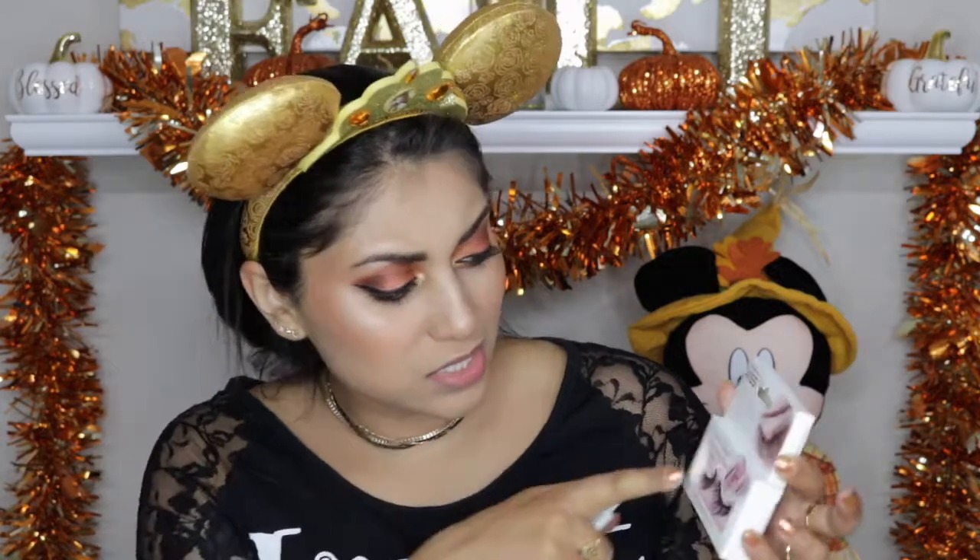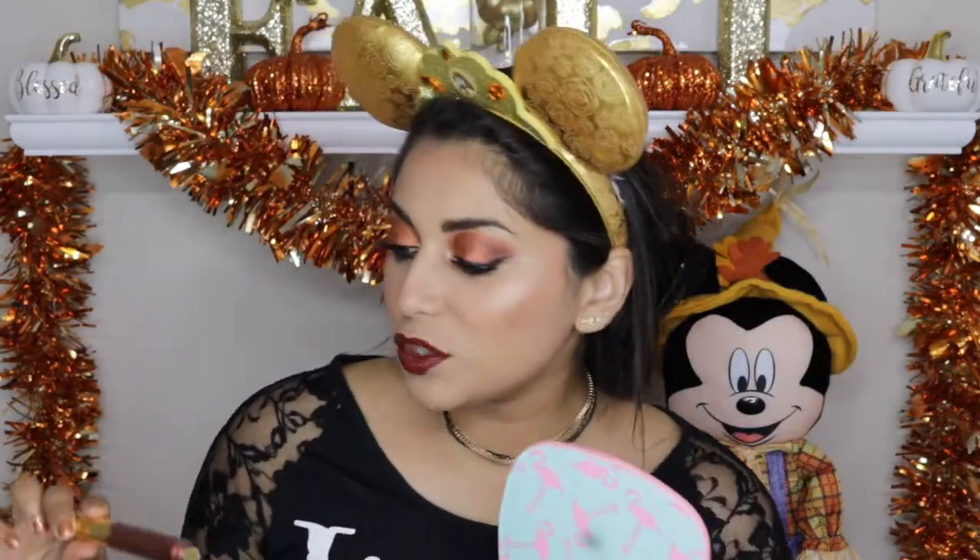I'm going to pop on some lashes — these are by Kiss and the style is called Shy. For the lips I'm going to use the Milani Amore Matte lip cream in Crush, and I'm going to mix in a little bit of the Amore Metallix metallic liquid lipstick from Milani — this one is in Materialistic. I'm just going to mix that in with this lip color just for a little extra something.